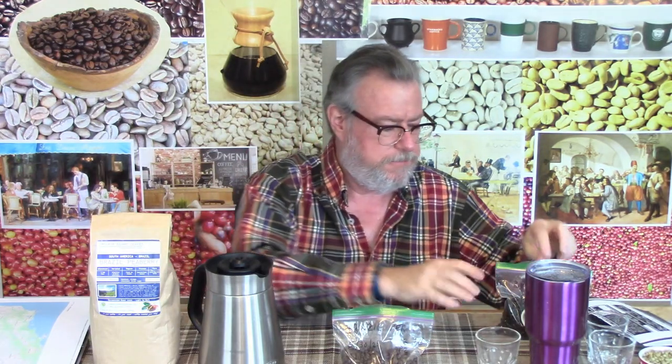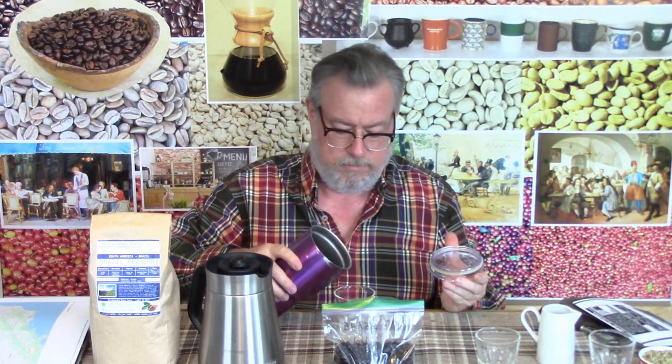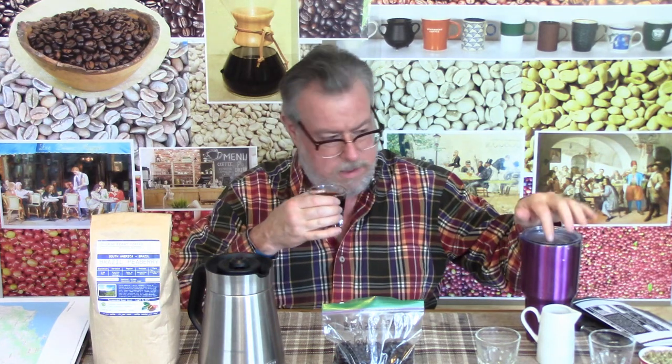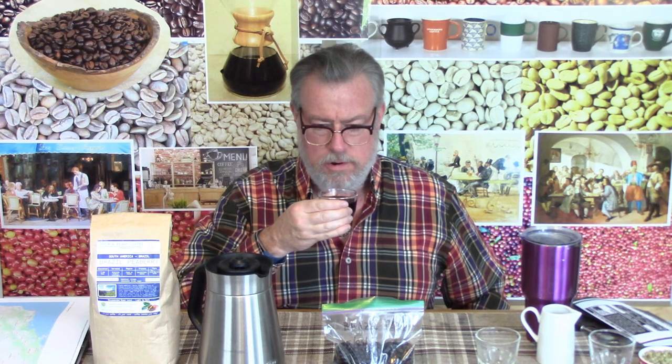Now we're going to take a shot at the darker stuff, which was first an accident — I was distraught thinking I'd wrecked 12 ounces of this coffee that came halfway around the world from the southern hemisphere. This was made in the drip coffee maker a little bit before and put into a travel mug. The nose is much deeper, richer — not quite burnt, but in that direction. It's definitely facing a darker, richer direction.